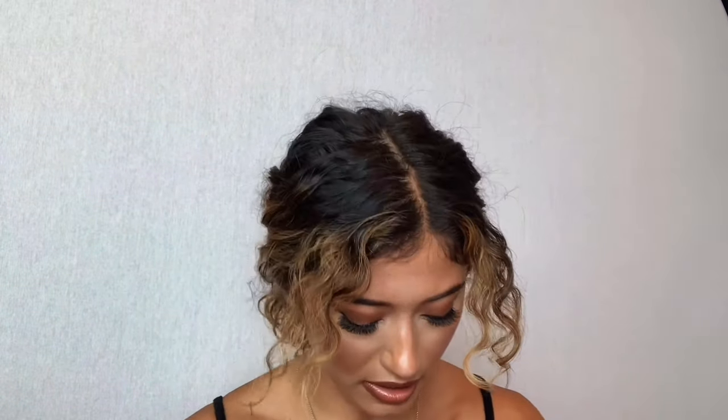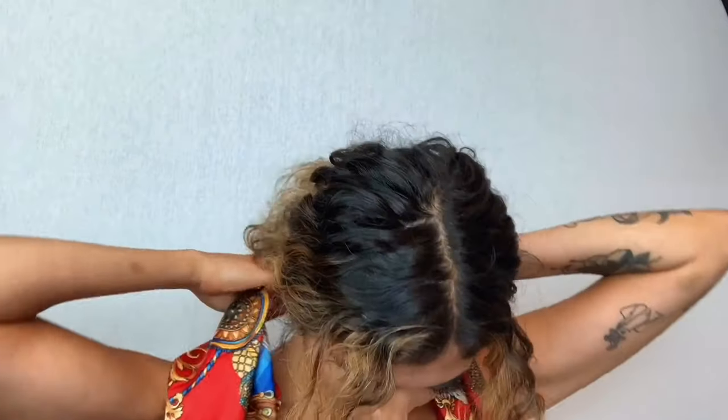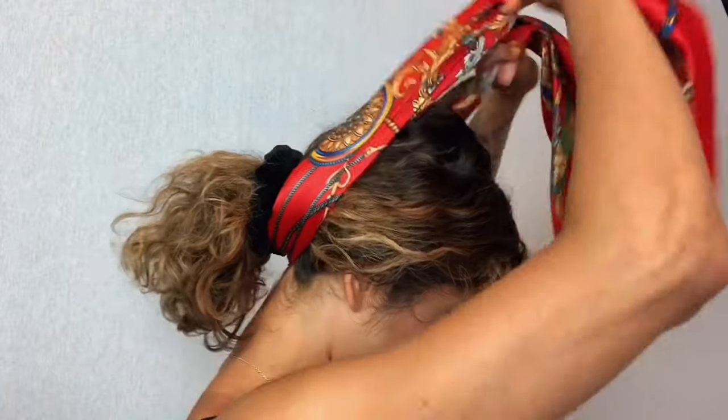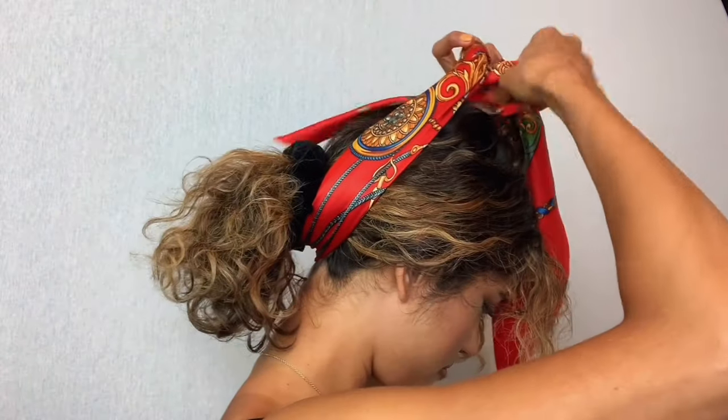I'm going to take my scarf and fold it into a diagonal. I feel like most of these looks are folded on a diagonal. Then I'm going to fold it one more time — two folds and three folds to get me to this size. Then I'm going to place it underneath my ponytail and tie it up. It instantly dresses up your little ponytail.